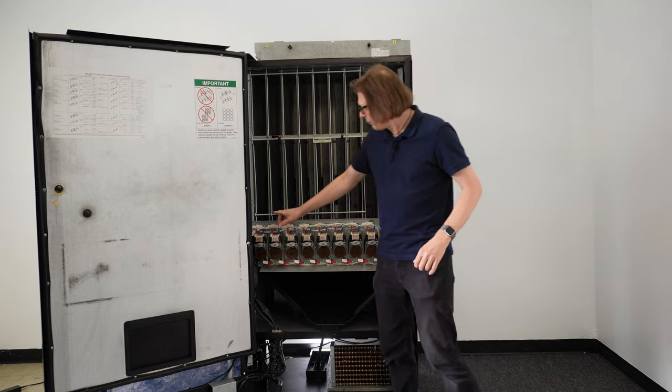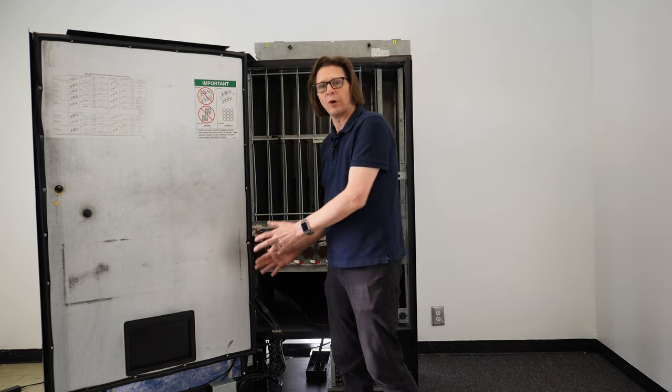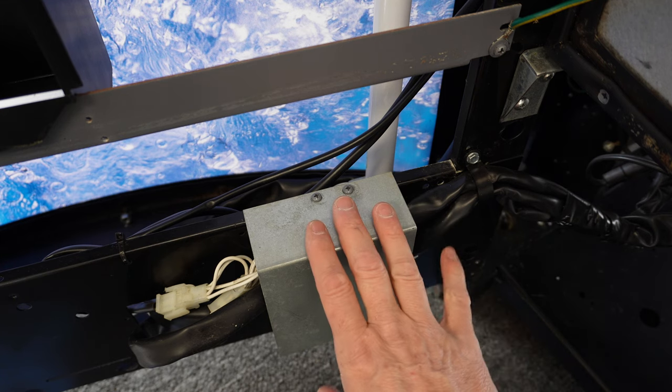As the wires come down, they come into a box located at the bottom of the door. Let me show you what you want to check on that. Once you've checked all your physical switches, the wires come off the switches and come down to the bottom of the door here, into this harness, and go into this box.